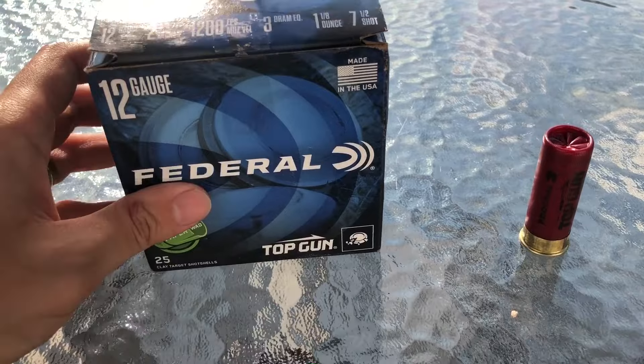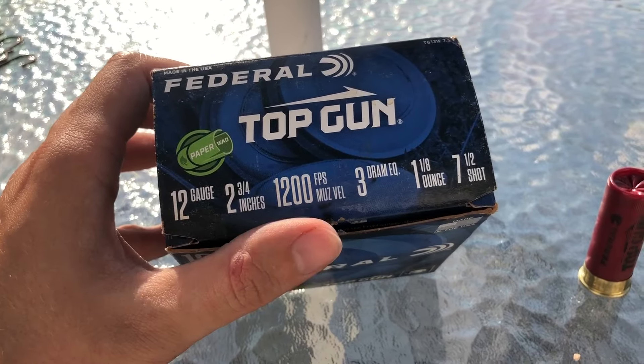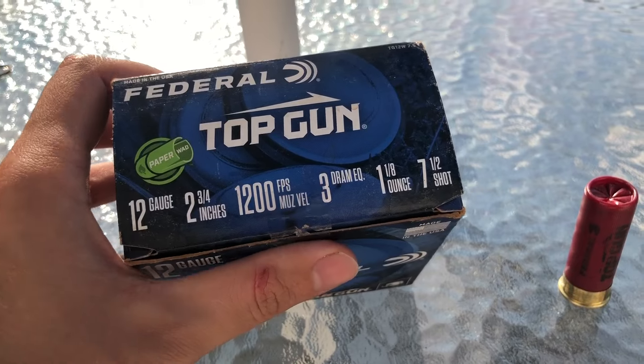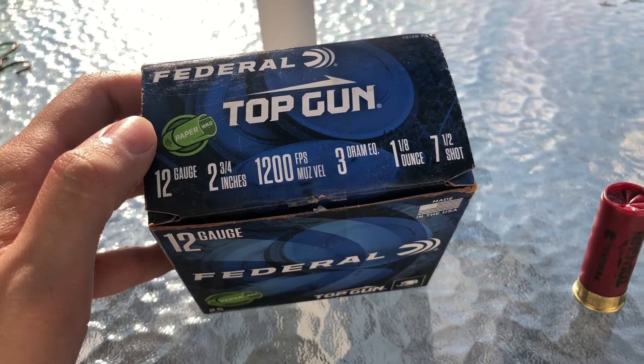We're going to do a breakdown on Federal's Top Gun 12-gauge, 2-3/4-inch, 1,200 FPS as advertised, 3 dram, 1-1/8-ounce of 7-1/2 shot — channeling my inner Paul Harrell.